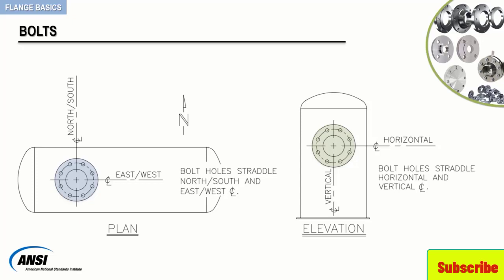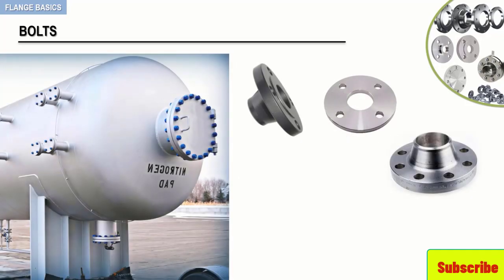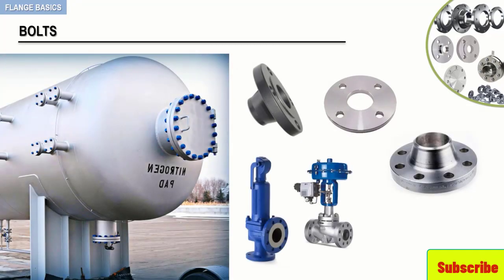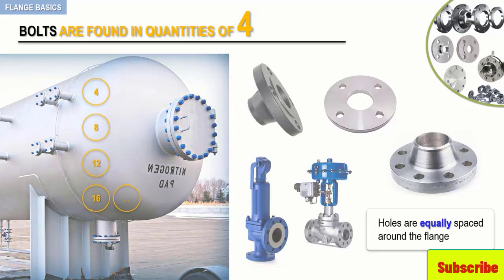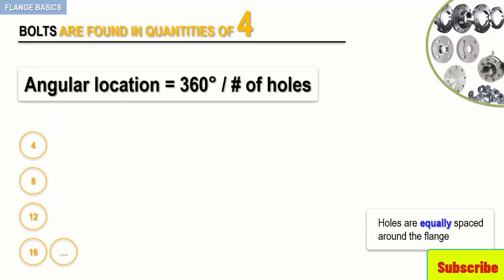To ensure that bolt holes on flanges, nozzles, or valves align properly, holes are equally spaced around the flange. Keep in mind, bolts are found in quantities of 4 — that is, 4, 8, 12, 16, and so on.